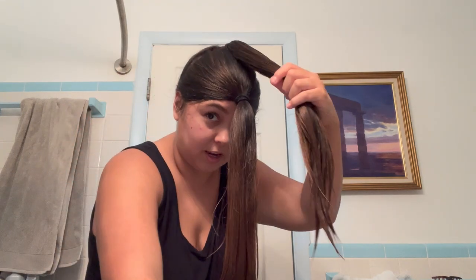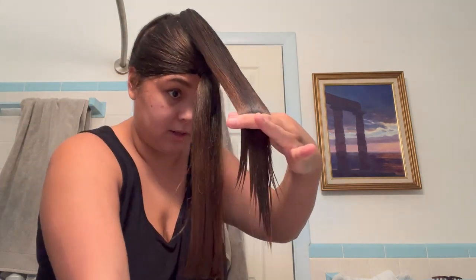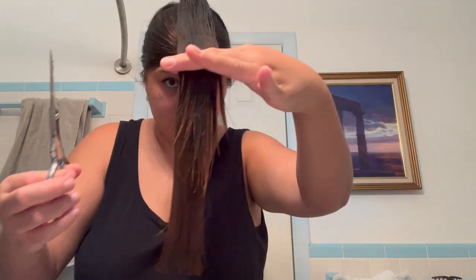I'm trying to do the same length — the same amount off as I did on the front ponytail — to the back ponytail. Hopefully I'm eyeballing right, but I feel like this is about right.